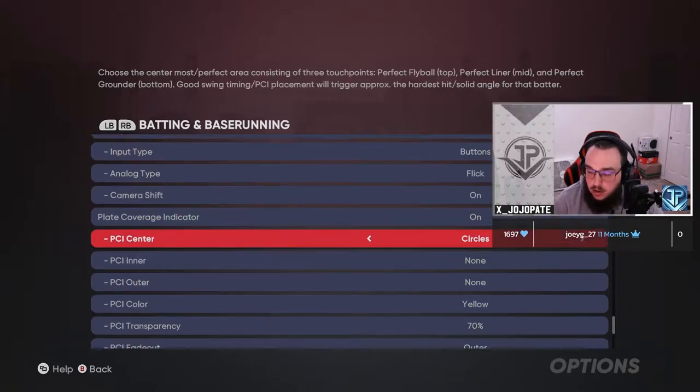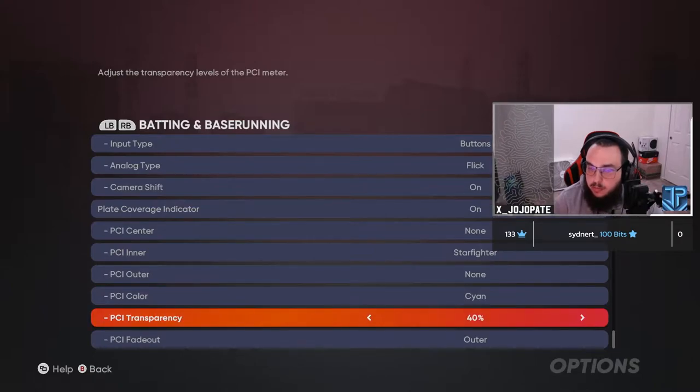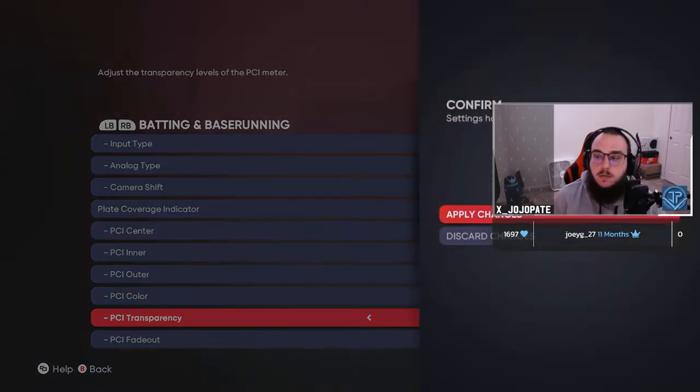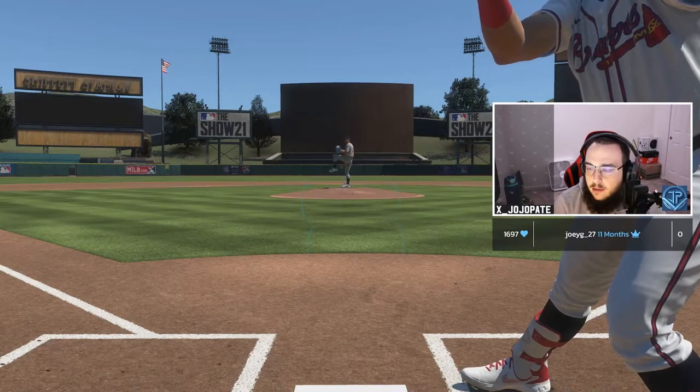Personally I go with Starfighter because I like the way it looks. I like cyan because it isn't too bright — I don't want bright colors — and I turn the transparency down. I flip between 20, 30, and 40 percent. Half the time people come to my streams and say 'yo, you're not using a PCI' or 'you're on directional,' and I'm like no, I'm not.